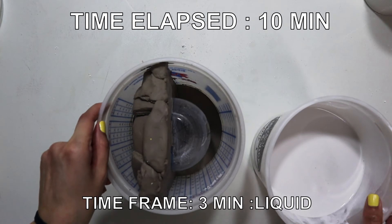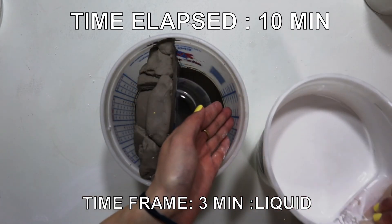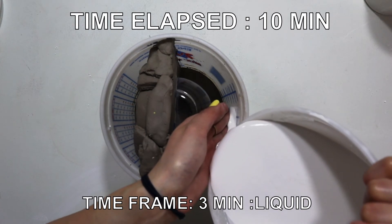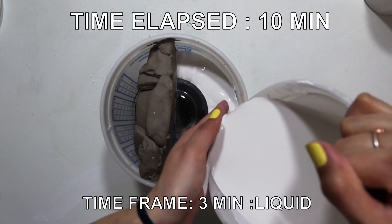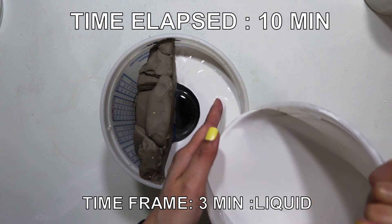At the 10-minute mark, we are at the liquid stage. This is the perfect time to start pouring slowly along the walls — pouring this way prevents splashing, and splashing causes more air bubbles. If I have not emphasized that air bubbles are the enemy of plaster, I'll say it again: air bubbles are evil!